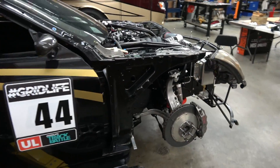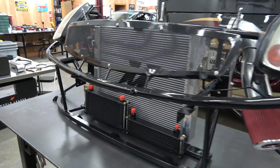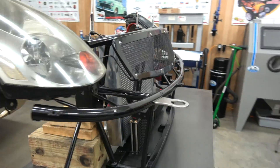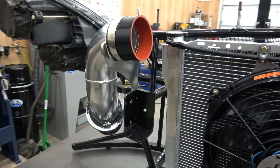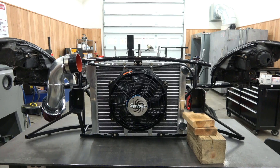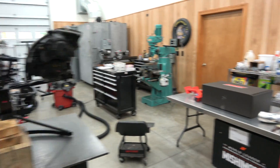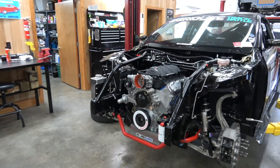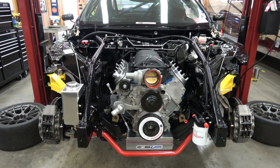I mentioned the front end comes off, but I don't know that we ever showed it completely together. You can see the radiator, the power steering cooler, the oil cooler, and the fan — even the front part of the intake — all stay attached, so when you pull it off the car it all comes together, which gives really easy access with just four bolts — well, six bolts.